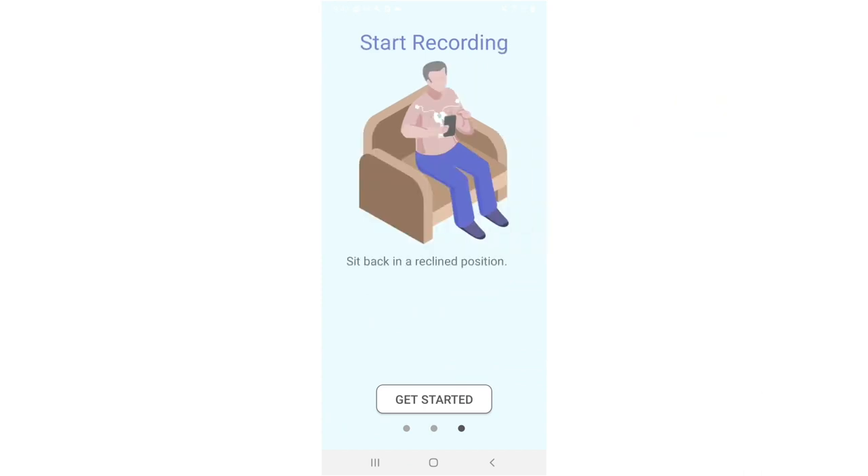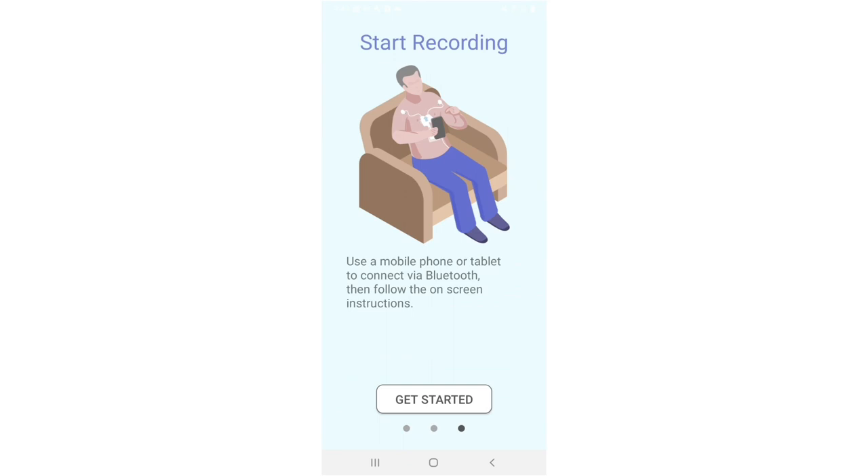Start recording. Now sit back in a reclined position. Relax your muscles. Use a mobile phone or tablet to connect via Bluetooth, then follow the on-screen instructions.